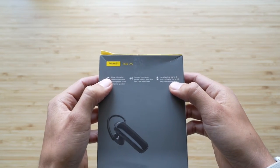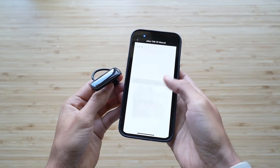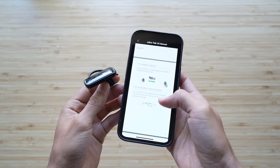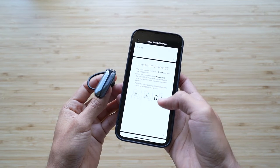Bluetooth 4.0, so it's not 5.2 or anything fancy — this is an older headset. Wireless range is 98 feet, and what it comes with in the box is the micro USB charging cable, three ear gels, two ear hooks, which is probably just a backup one because you can switch it anyway. One year warranty, and it only weighs about 8.2 grams.